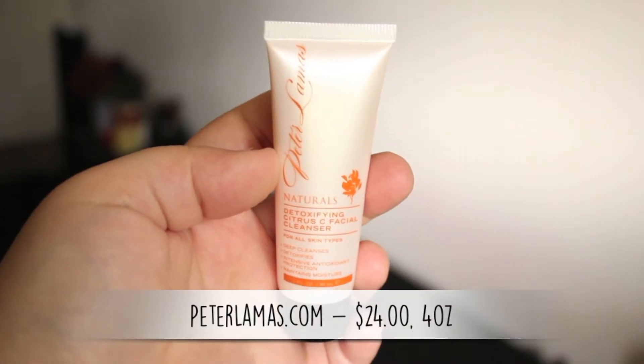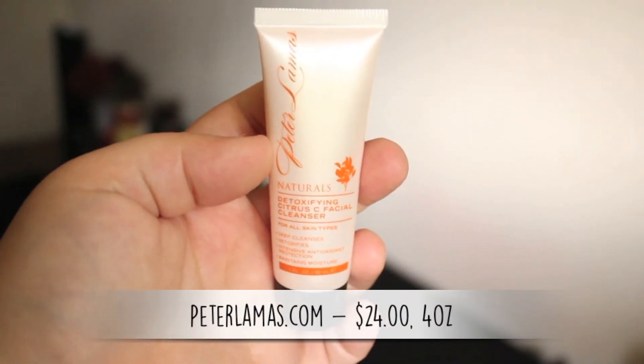Next is from Peter Lamas — this is a detoxifying citrus seed facial cleanser for all skin types. It de-cleanses, detoxifies, and is one fluid ounce. And is it just me, or has every bag in 2015 had some type of facial cleanser? I'm not against them, I just don't think we need so many. I actually unsubscribed from Birchbox back in the day because all I was getting was facial cleansers. Let's see if Peter passed my seal test — oh he does! I like citrus, very summery. Oh it's like a light orange — I don't smell anything though.